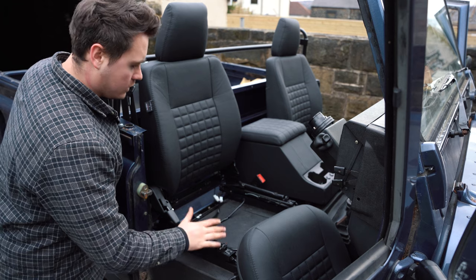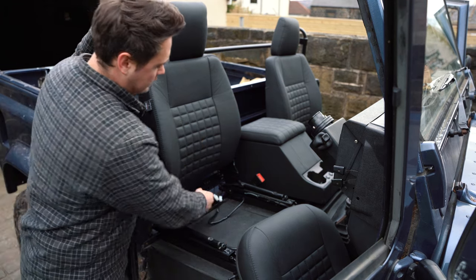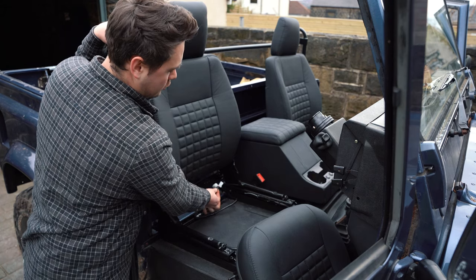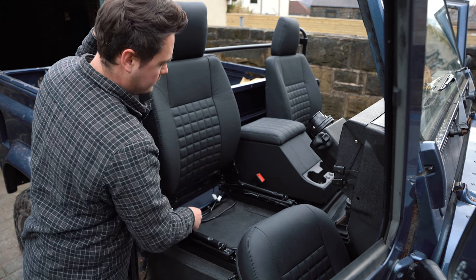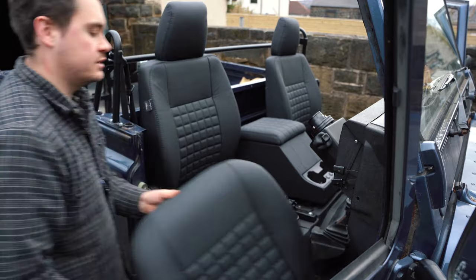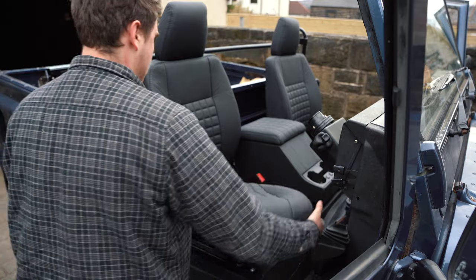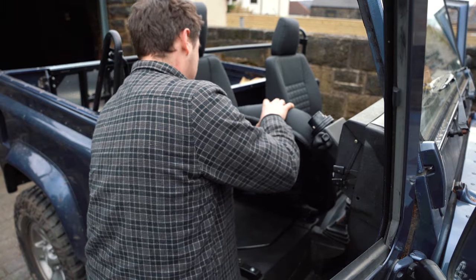The final thing left to do is hook up the last bit of electrics. The seats come pre-wired with heat pads — one wire goes into the back which I've connected to the two ports running straight to the battery that divert via the switch. The other connects into the plug at the bottom of the seat base itself. We can connect that now and then we're ready to test everything works.